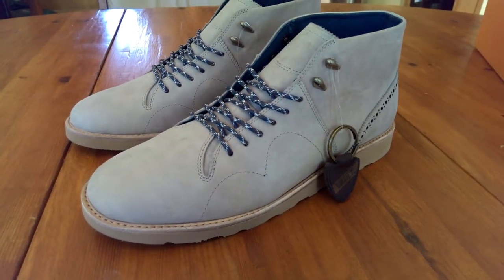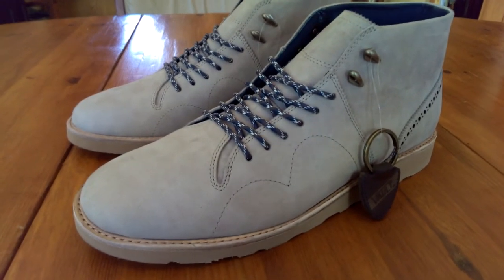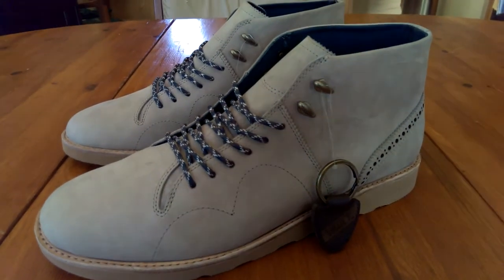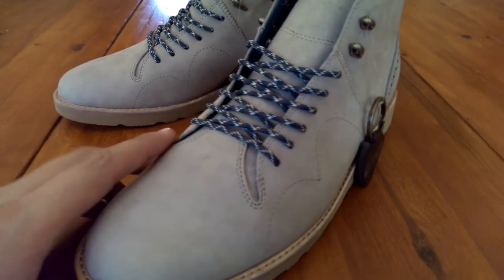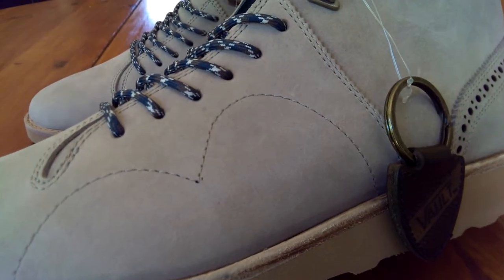Of course with the Vault Line you do get those high quality materials. The entire upper of this shoe is made up of a very durable Nubuck which at the same time is very soft. And it is in this gray color which is described as sunset for some reason.